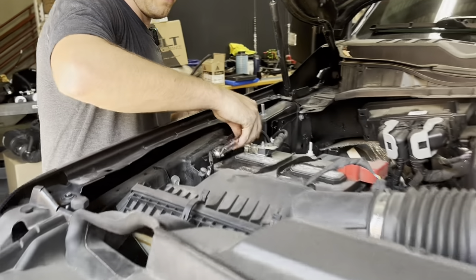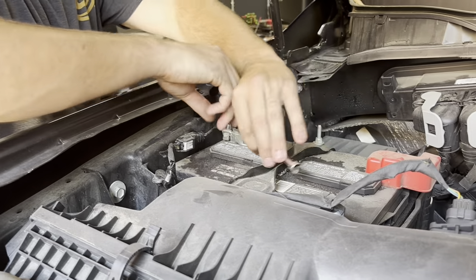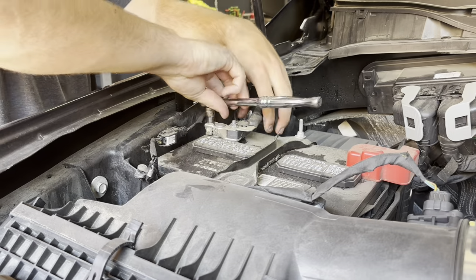We're going to remove the negative on the battery and leave this disconnected during our install.